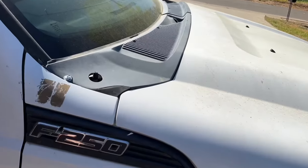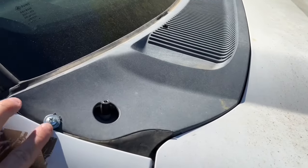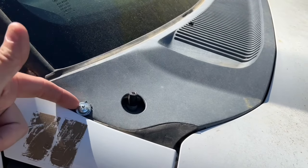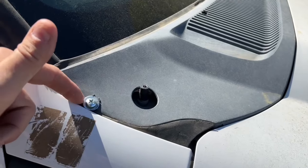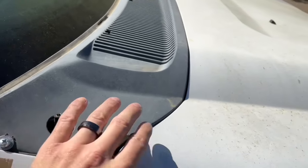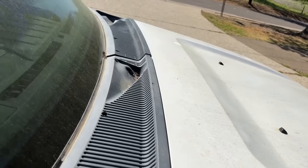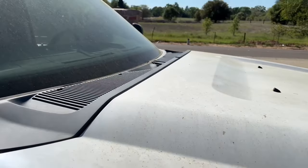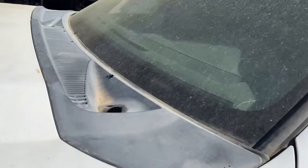All right guys, here's where I'm at right now. I got everything pretty much lined up. I used a screw over here kind of in the spot where it snaps in, so I'm not really drilling a hole — just going into the hole where the pin goes in. That's slightly holding it in place because when I was closing the hood, it was kind of flopping around. But everything else is pretty much lined up how it should be. The line with the hood is good — pretty much nice and level.